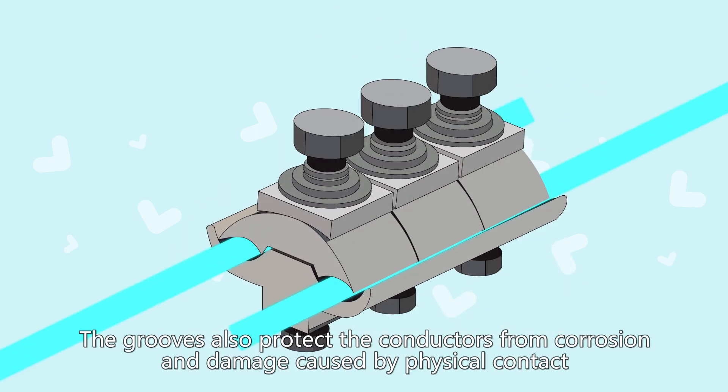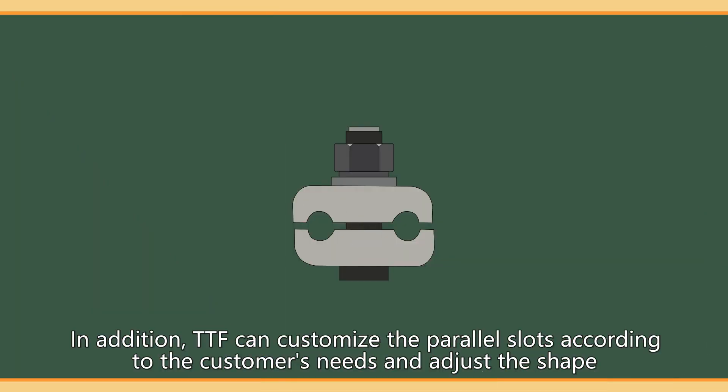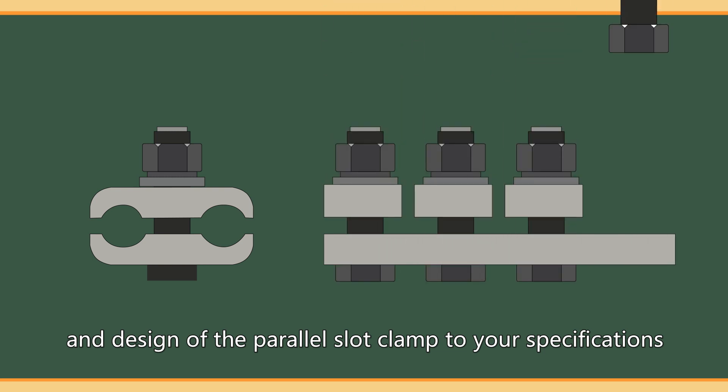The grooves also protect the conductors from corrosion and damage caused by physical contact. In addition, TTF can customize the parallel slots according to the customer's needs and adjust the shape and design of the parallel slot clamp to your specifications.